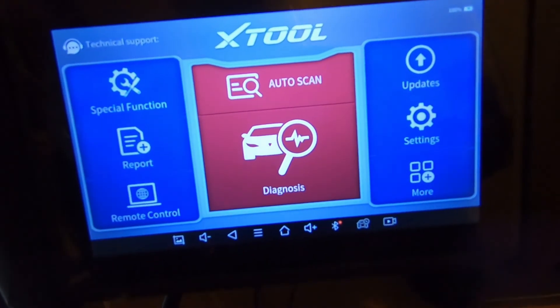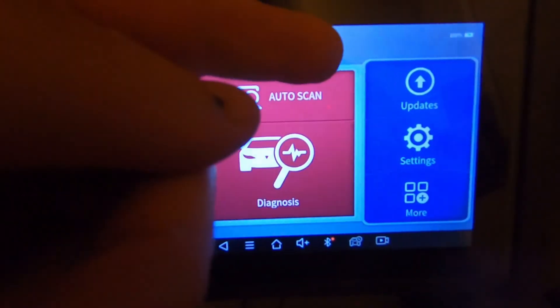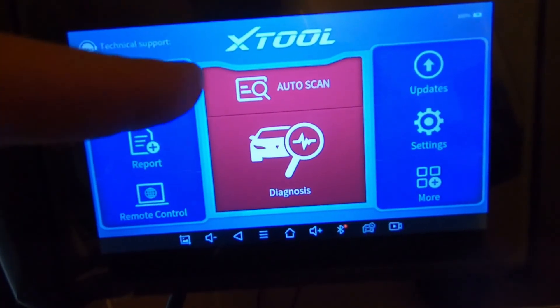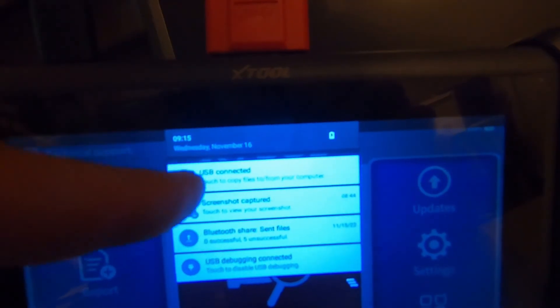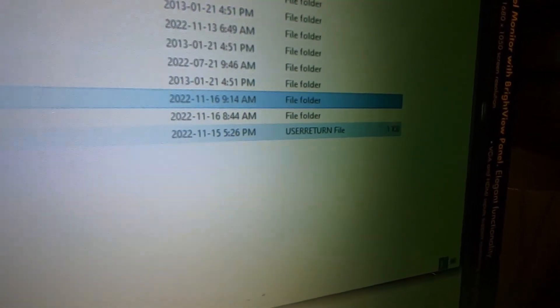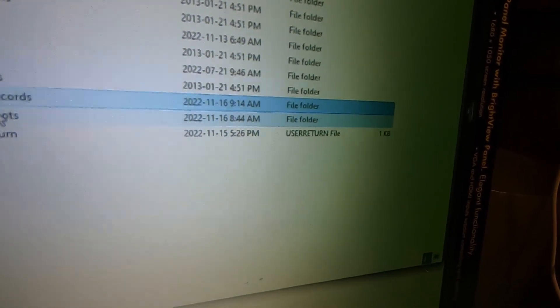The last thing I'll show you is the difference between the D7 and the IP819 for USB file transfer. When you plug the D7 into a computer via USB you get an automatic pop-up asking if you want to share files. With the IP819 I thought it was broken because it didn't pop up automatically. What you need to do is connect the USB cable, then swipe down to expose the notification menu, tap 'USB Connected,' select to turn on USB storage, and it will appear on your computer as a regular storage drive. From there you can access screen recordings and screenshots just like a USB drive.